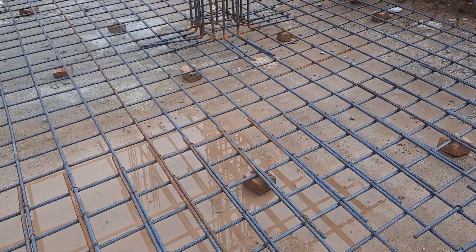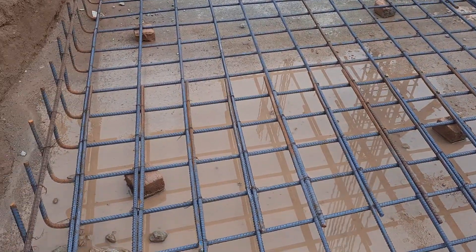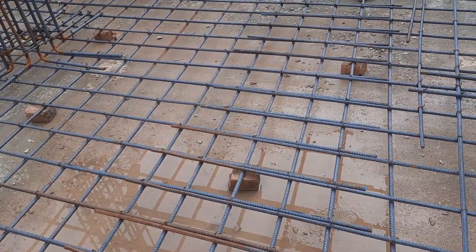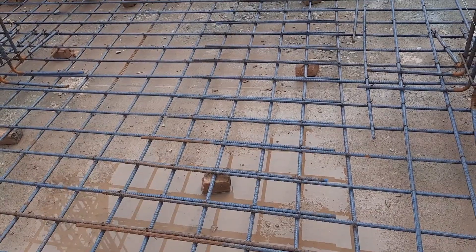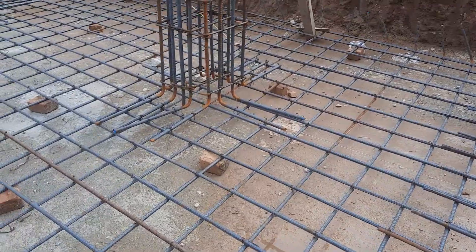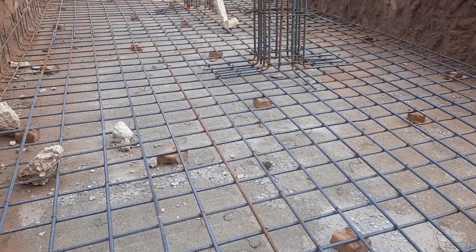The concrete cover is 3 inches or 75 mm. Look here — the lapping is placed between two RCC columns, with a length of up to 10 feet.